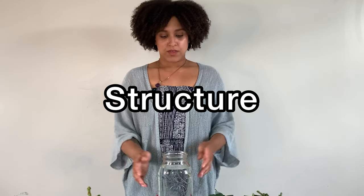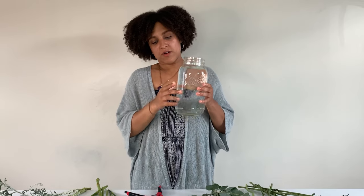What I like to do first is add greens and foliage to the base first, because the greens allow the other flowers to have something to sit in — it gives the arrangement some structure. Today I'm going to be using this mason jar base. I really like this; I feel like it's really nice and summery and springy.